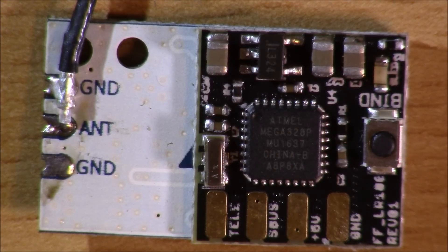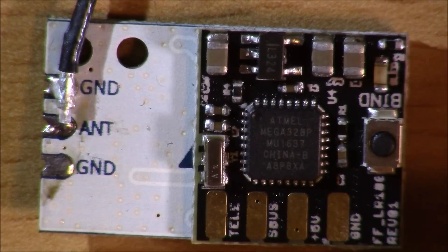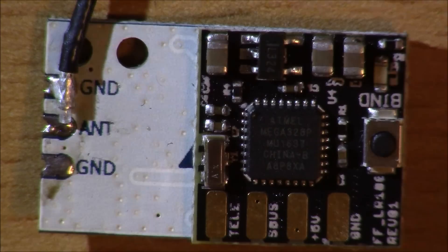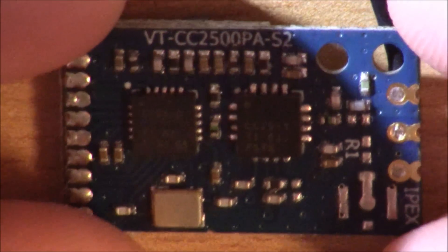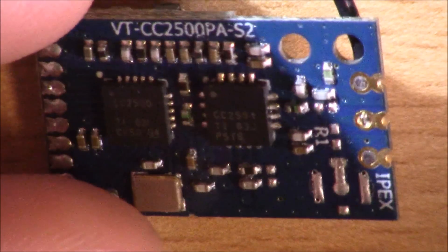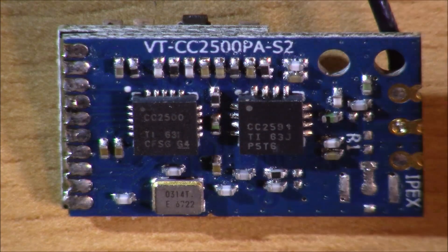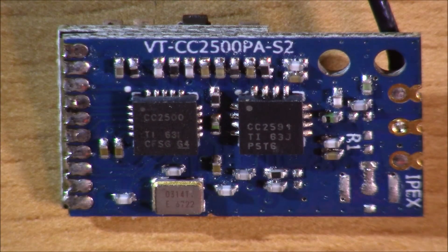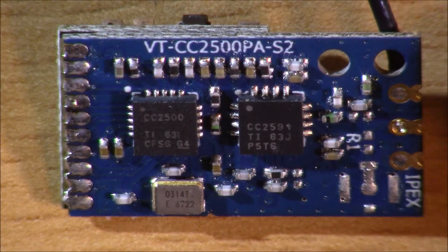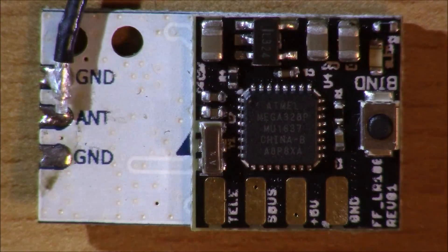You've also got a really tiny bind button right here to bind your receiver to your controller. If you take a look at the back, you can see very, very high quality electronics. You have shiny solders, no excess beads of solder anywhere, and you have the inside of your solder points right there. Really a solid receiver.